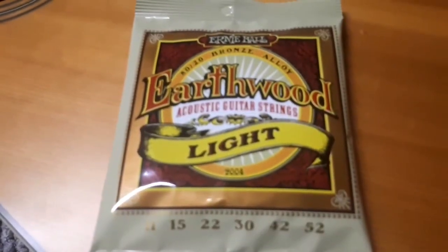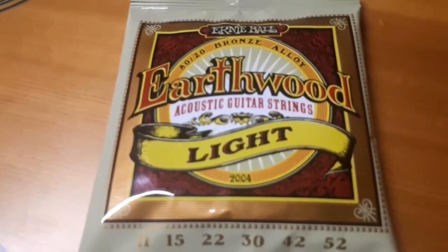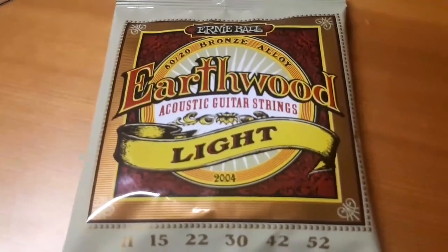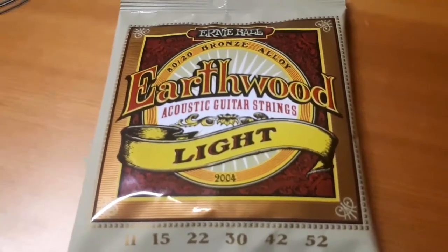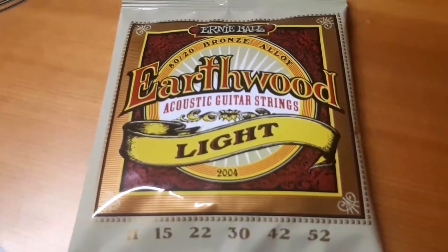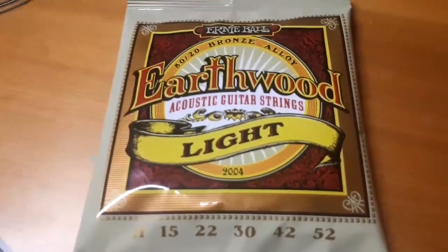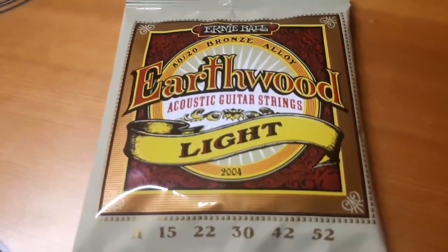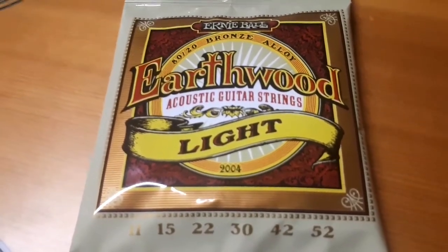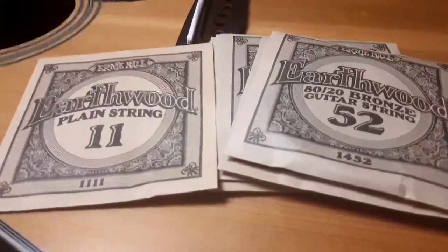These strings are Ernie Ball Earthwood lights. The last ones I had were ultra-lights — I was told they might have been too light for the dreadnought, but I like that sound so I'm going with these. I won't put you through me stringing it up and tuning it, so I'll cut back when I've got it tuned. These strings are 11 gauge to 52 gauge.